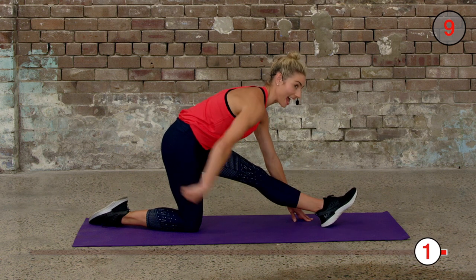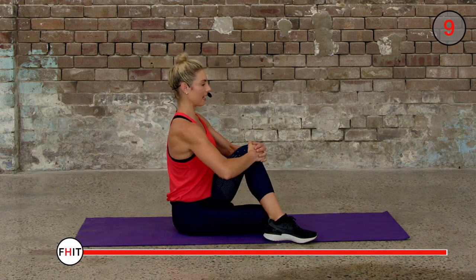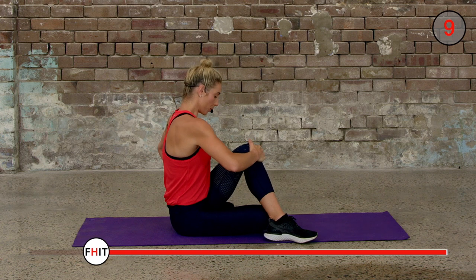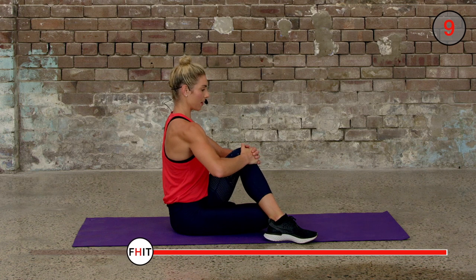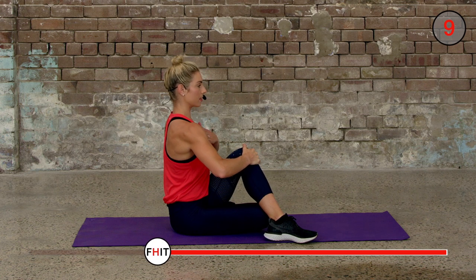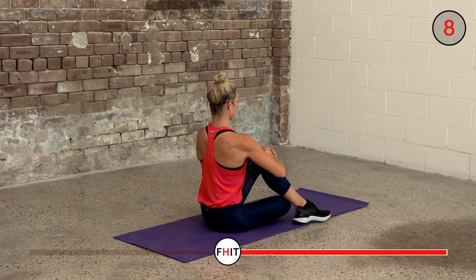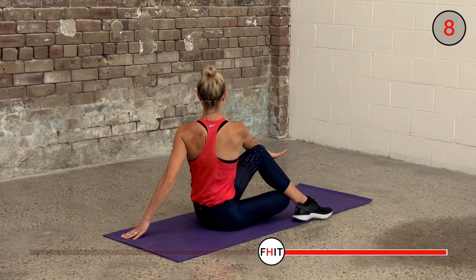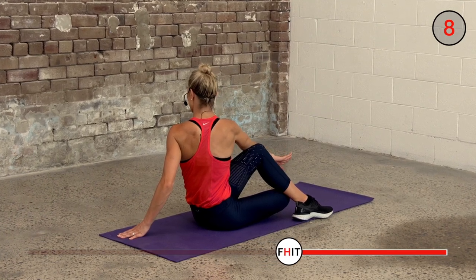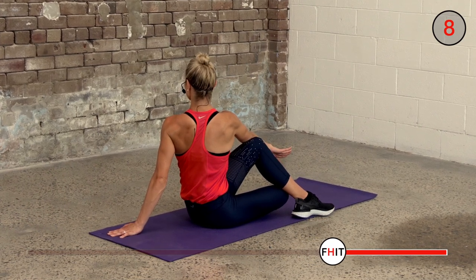Two, one — sit back onto your bottom, bring that foot in, hug your knee in, and try and drop your bottom all the way to the floor so you really feel that stretch. Pull your knee across, sit up tall, hold it here. Nice deep breaths. Go hand over your knee and then twist slowly, feel that stretch through your back. Keep holding, sit tall.